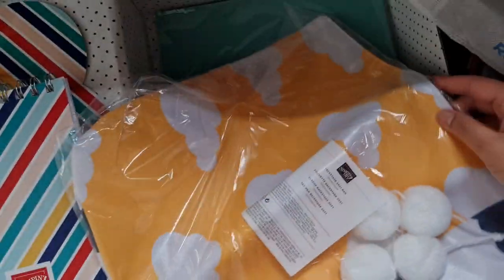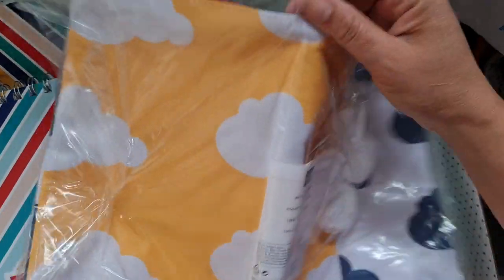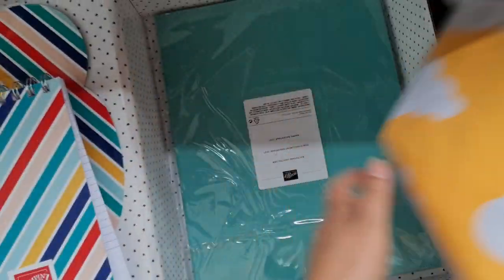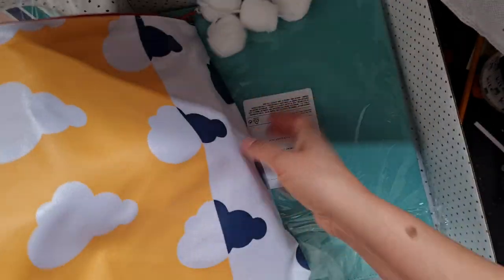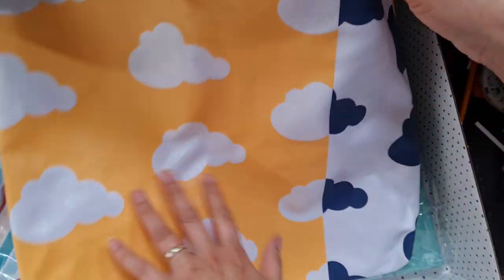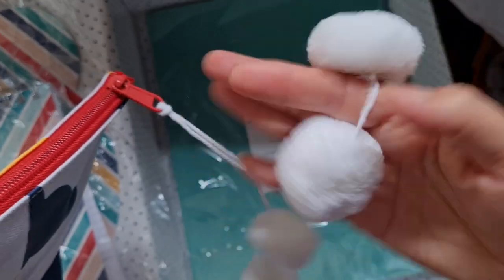There's also a little bag in here. It's got a sort of cloud design on it with a red inside and a pom-pom kind of trim.